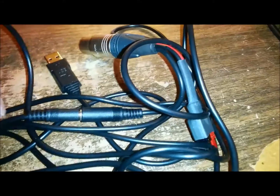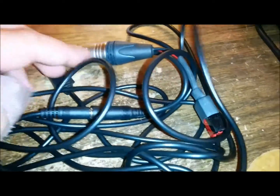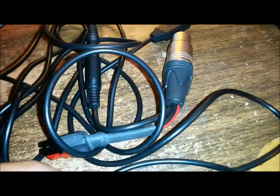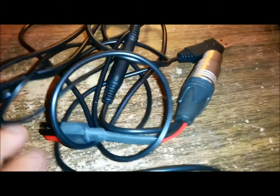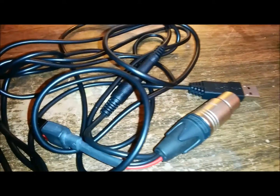In order to update the firmware you're going to need this cable. This is from Grin Technologies — it's a special proprietary cable that you'll need. I purchased mine at Lunacycle but you can purchase it at any Grin Technologies vendor. This is what it looks like and I'm going to go ahead and connect this to my computer.